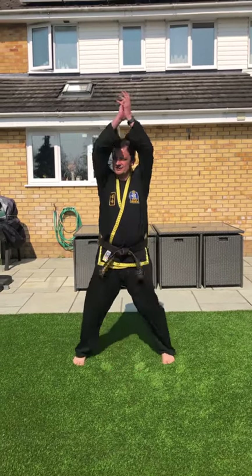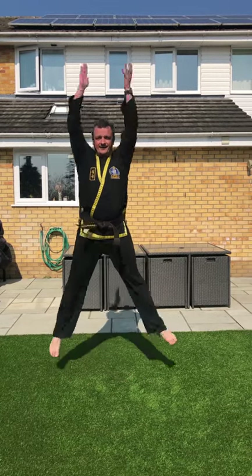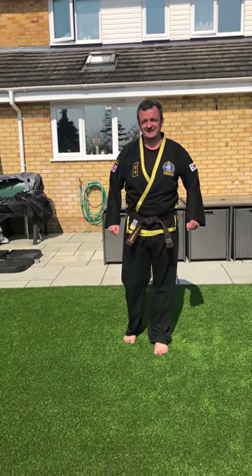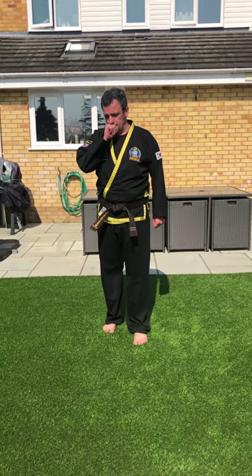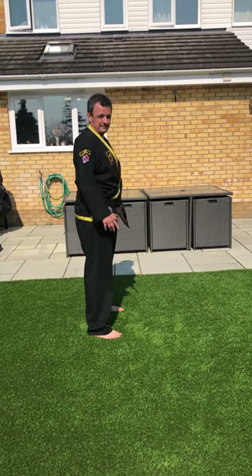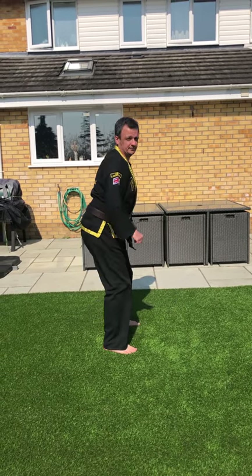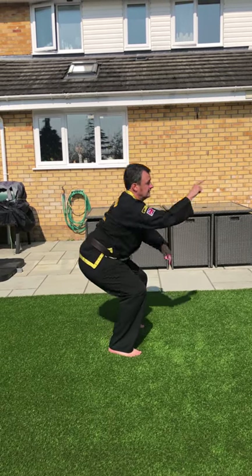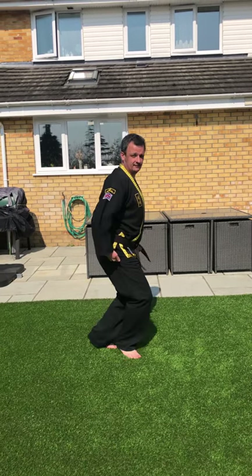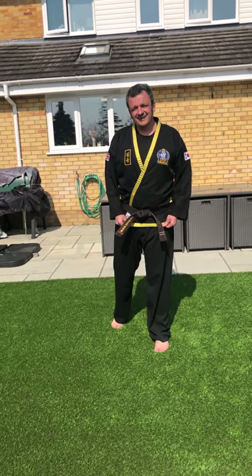Next exercise: clap star jumps — my favourite! This is not a star jump, this is a jumping jack. Star jump this way, up in the air and clap. Then squats — feet shoulder-width apart, pretend you're going to sit down on a small stool and drive all your weight through your heels, back nice and straight, looking straight forward. Nice squat. Excellent.